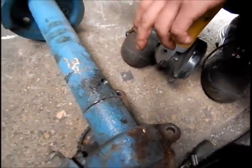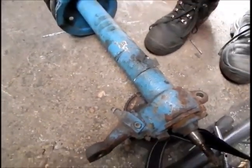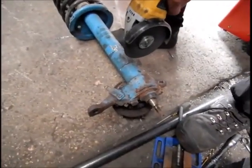Preferably drill a hole first to empty the fluid out, otherwise it's going to be really messy - which I found out the hard way with the first one. I got sprayed with grease, which is not nice.